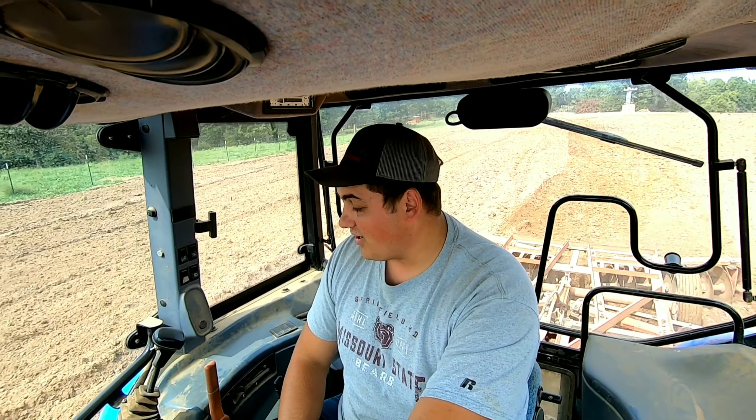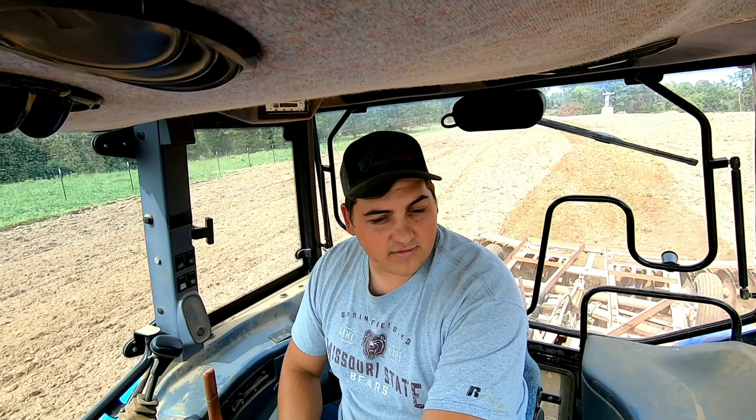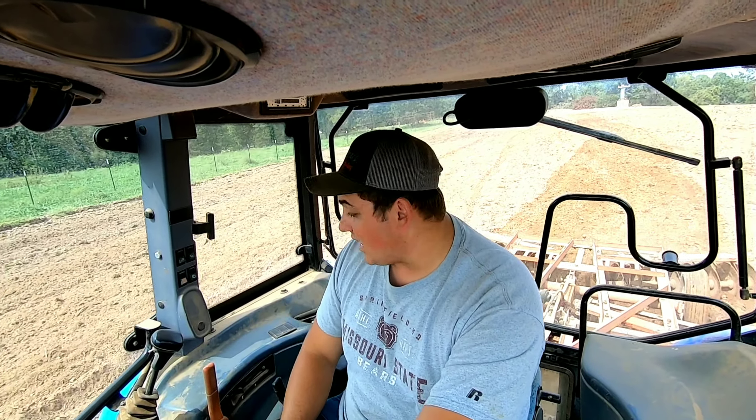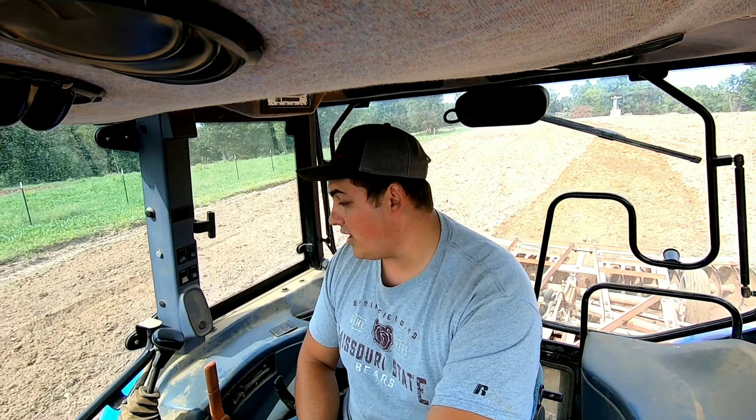It's a real busy time here on the farm. Last week I only posted one video, so hopefully this week I'll get more videos out there for you guys, trying to keep balance everything out and make sure everything is ready to go. Today I'm out here disking the field, getting it ready to plant, getting ready for the raised bed. So you guys stay tuned for today's video.